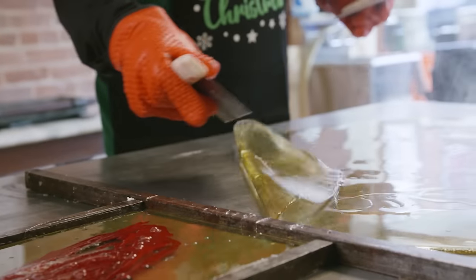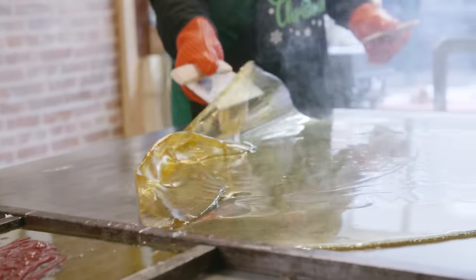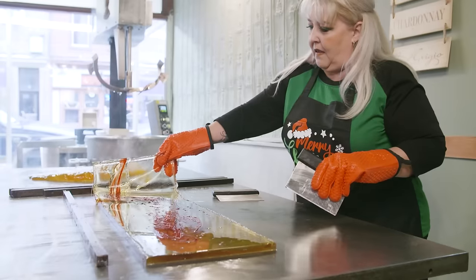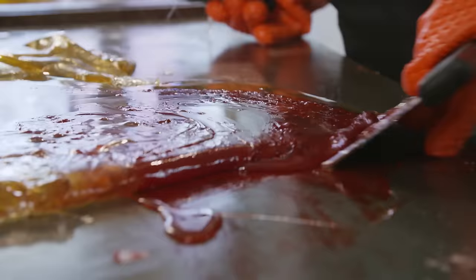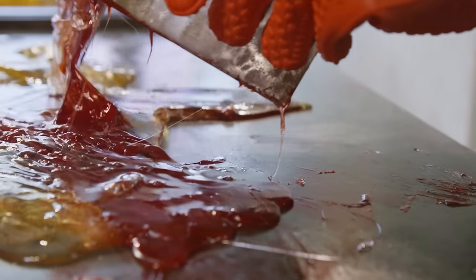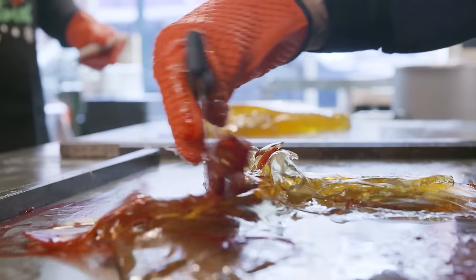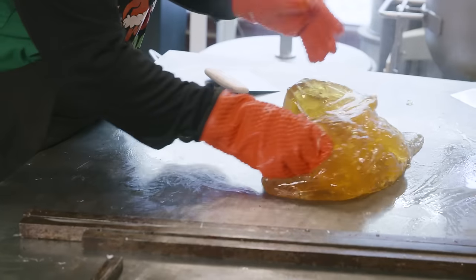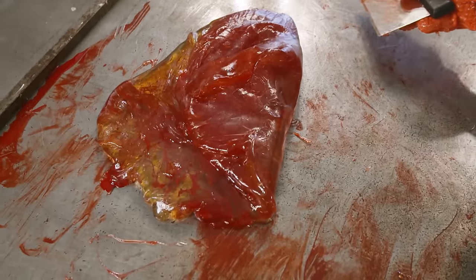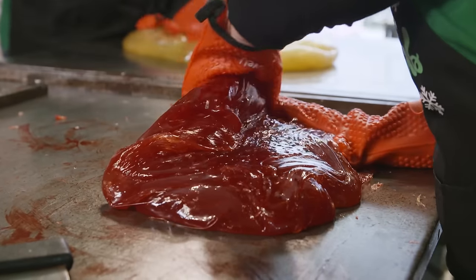The white part gets the peppermint oil to give it that unique candy cane flavor. We start cooling and manipulating the sugar to get it to the right consistency. It needs to be almost like a Play-Doh consistency so that it can be formed and molded into the candy canes. The way you do it is you keep flipping it and pulling it and stretching it on the table to get it to that right temperature and form.